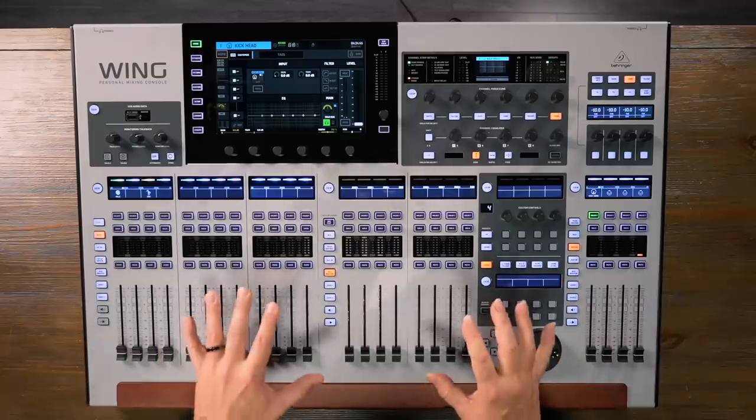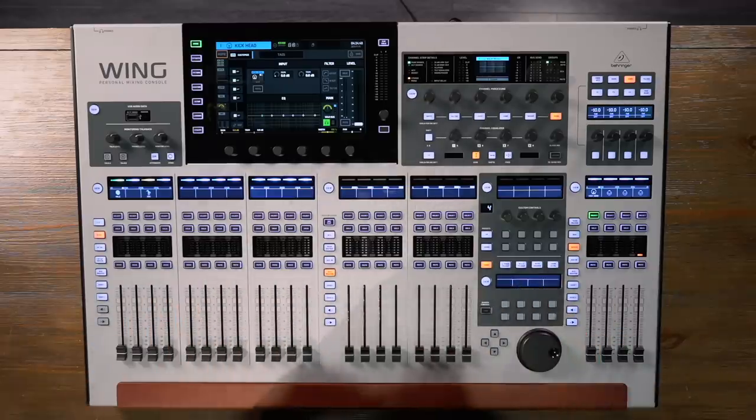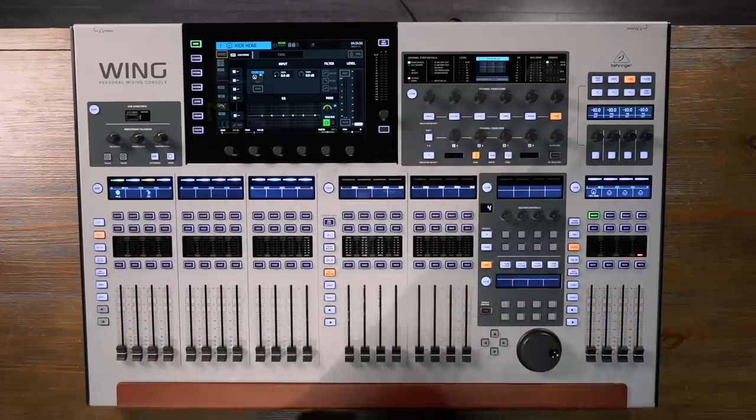Behringer's been making digital mixing consoles for a lot of years, and they brought all the experience and knowledge they've gained from those previous consoles into this single console. We have a ton of I/O capability, super flexible routing capability, lots of processing power, and everything is completely configurable to exactly the way that you want to work.